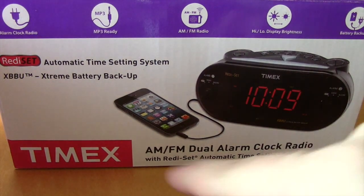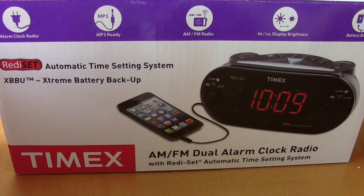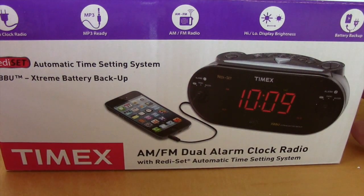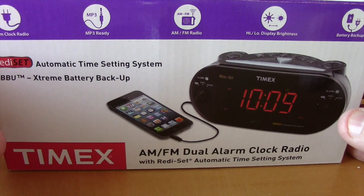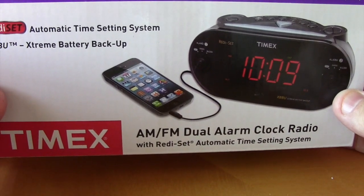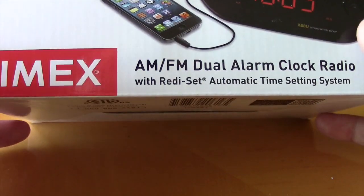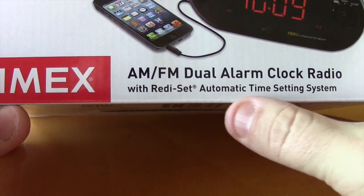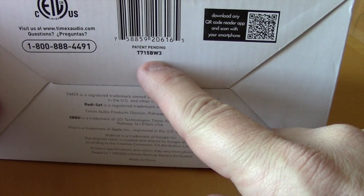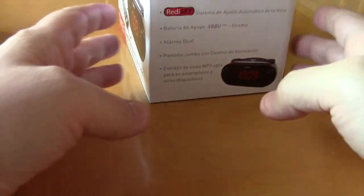This new one you see here is the Timex. It's going to be on my nightstand. I can plug my phone into it, but that's something I'll very rarely use. I got this for under $25 at a local Mart store. This is the Timex AM/FM dual alarm clock radio with automatic time setting system — specifically the Timex T715 BW3.